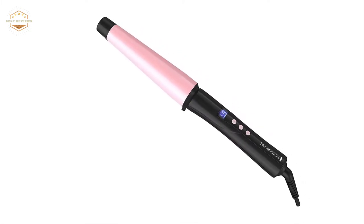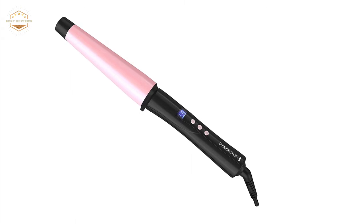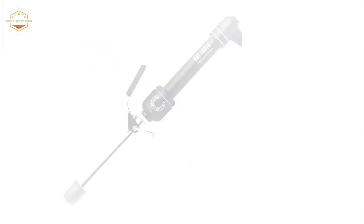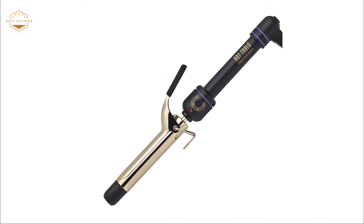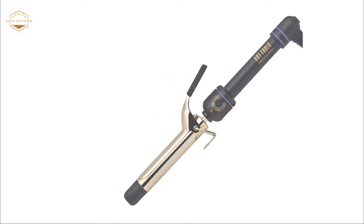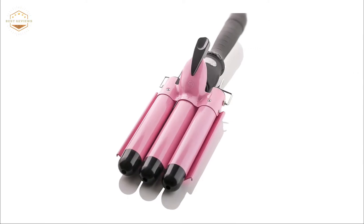Curling wands are a must-have for every woman's makeup bag. Whether you're looking to create big, loose waves or tight ringlets for a formal event, there is a curling wand perfect for any occasion. However, with so many different options on the market today, it can be difficult to find one that will suit your needs and budget.